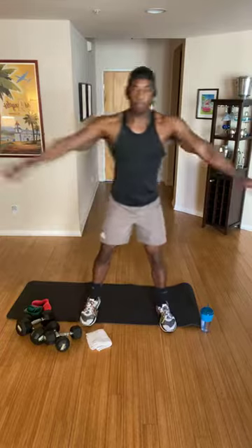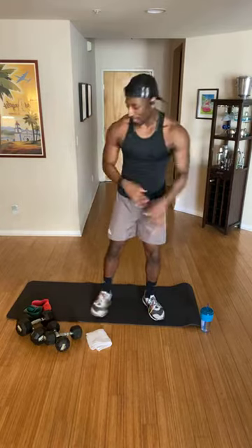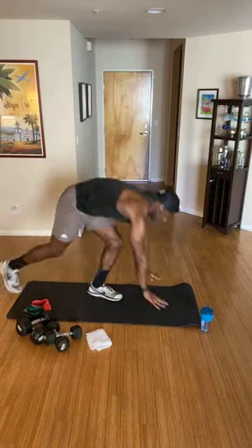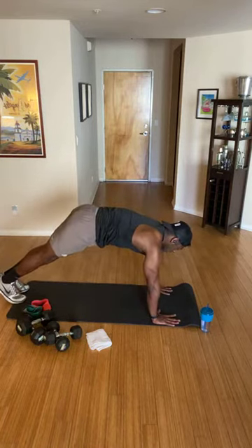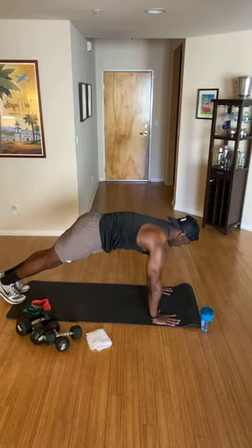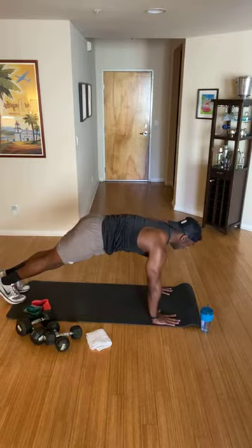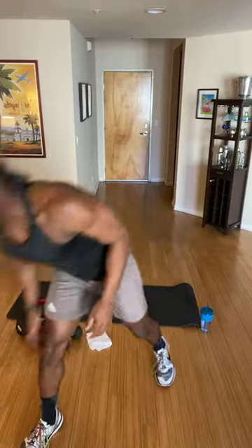Shake out the wrists, one more time, criss-cross the arms. Let's warm up the core as well as the upper body. We're going to start our first exercise, which will lead us into the first block — a sort of primer before we actually get to the first block. Go ahead and find yourself into a push-up plank position. Place your hands down to the floor, walk your feet wide, palms are open. Draw the shoulders down your back, belly button in towards your spine. Hang out here for about 30 seconds.